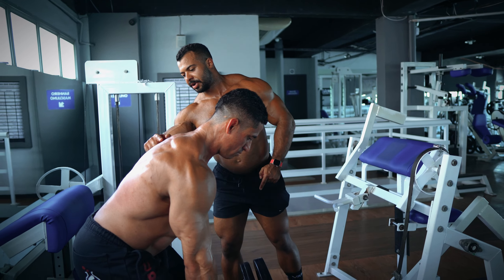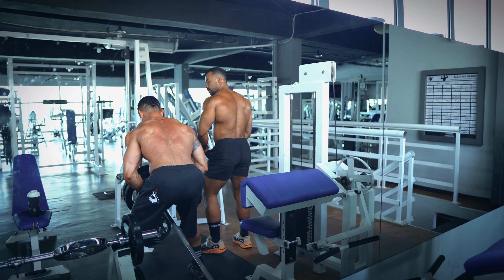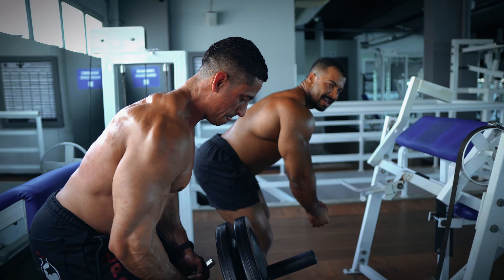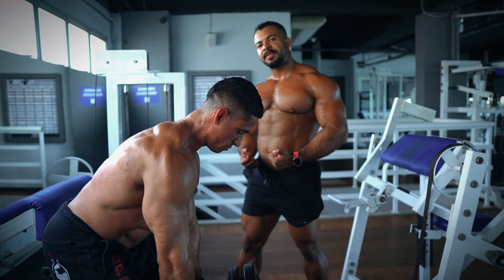Look at his back position here. He's not going really awkward. He's trying to bring it down as much as he can and then coming with the weight up, squeezing his lats.